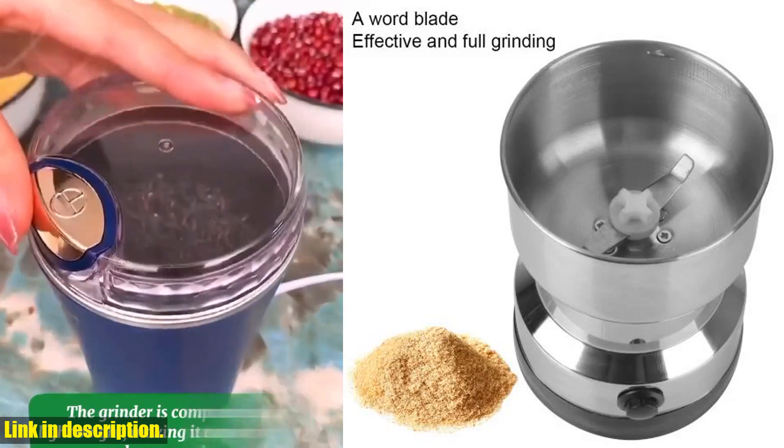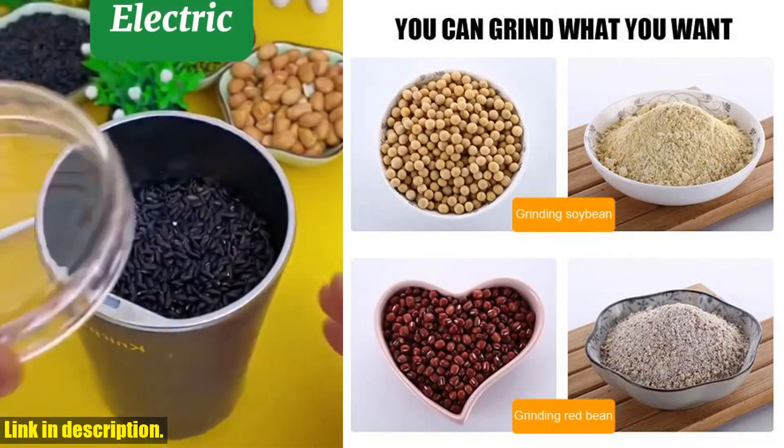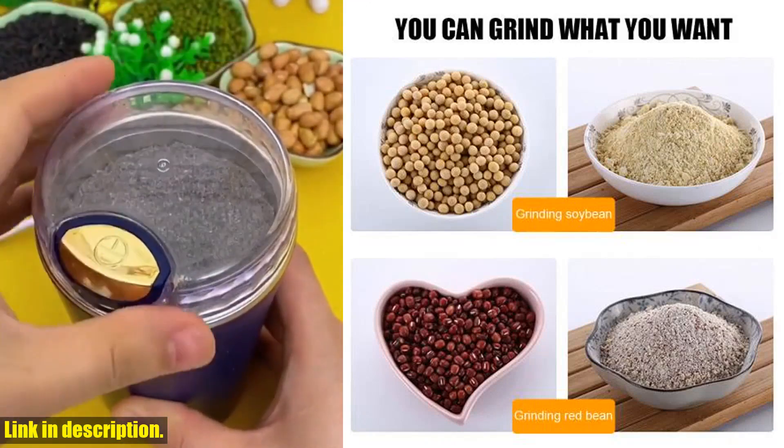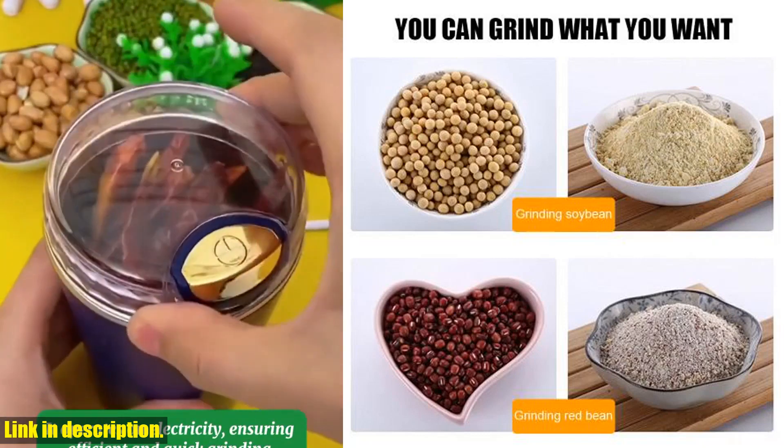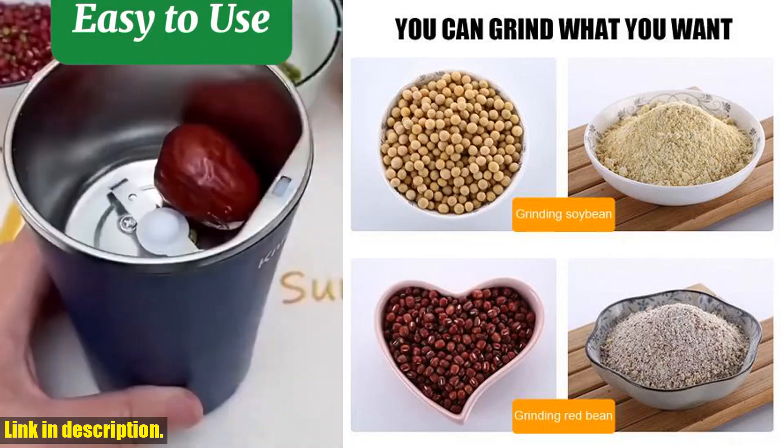Made of durable stainless steel with a high quality copper core motor, this grinder is built to last. Plus, with its lovely transparent cover, it's easy to use and clean, making it a convenient and safe addition to any cooking space.